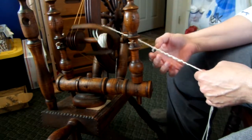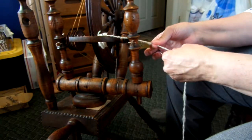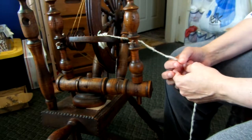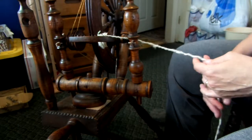You don't want it to start doing big pigtails. Make sure that it's strong. The really extra-twisty spots — the pigtails — happen where the yarn is the thinnest, and they usually happen in the yarn I've already spun. They don't usually happen in the plied yarn, thankfully.